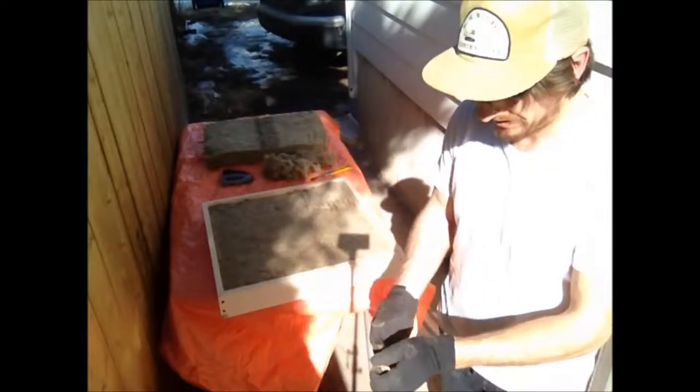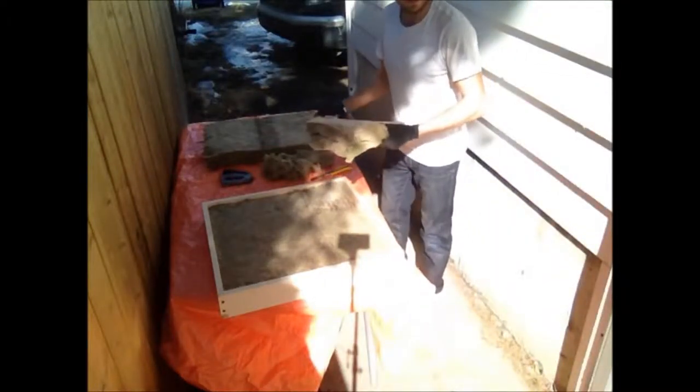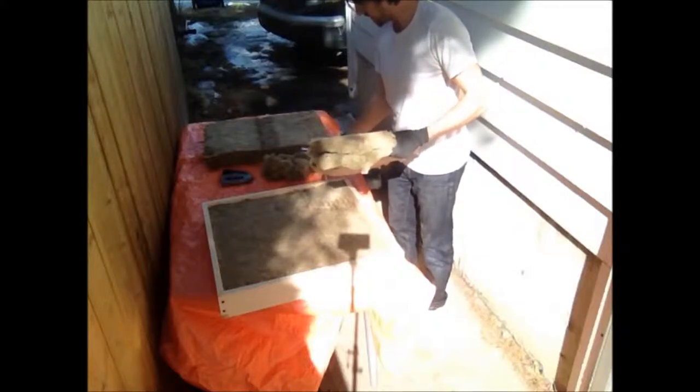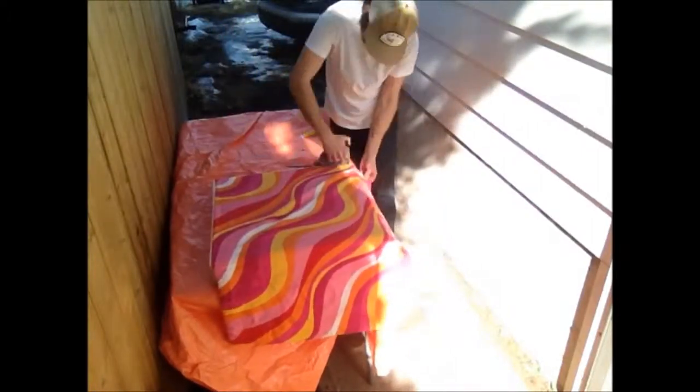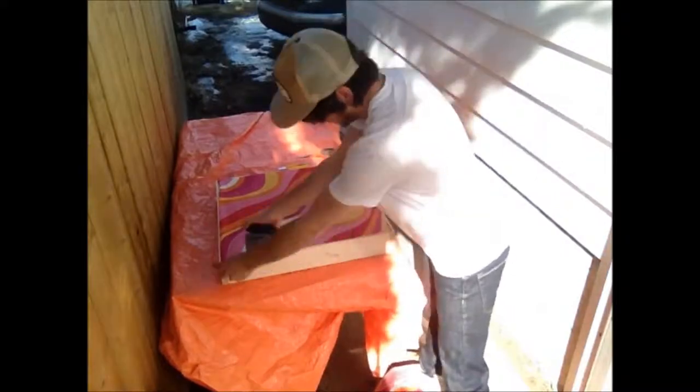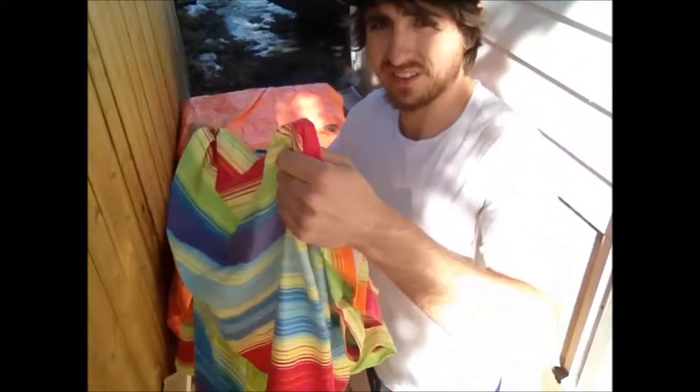All three panels are done. I still have tons of pieces left — a full sheet there and a few full sheets in the basement still. I have some old curtains here and these are just going to go on the back to basically prevent the insulation from sliding out. I had to grab another piece of curtain for this final one.